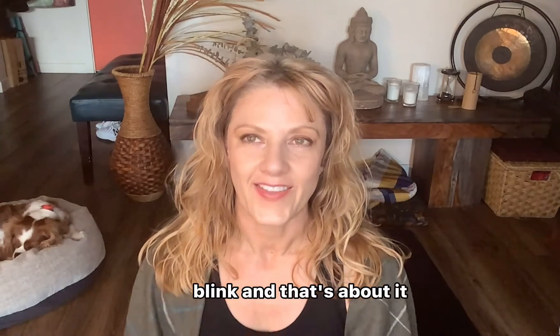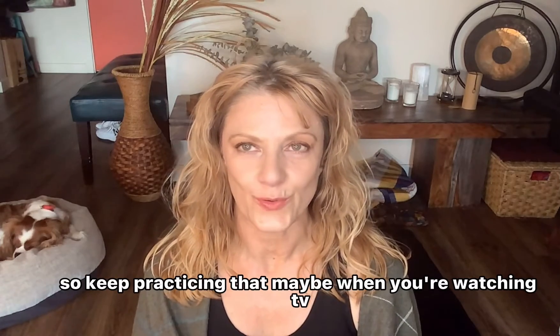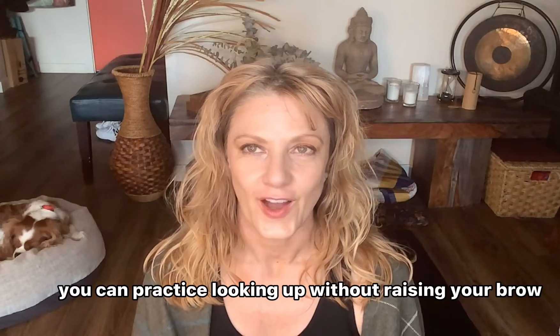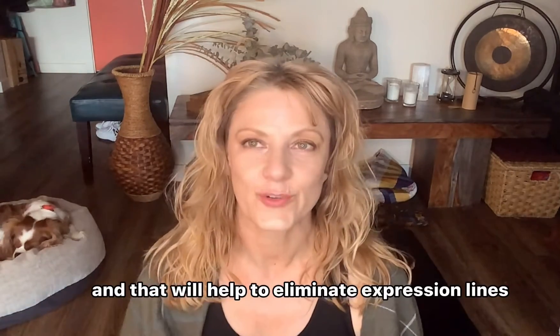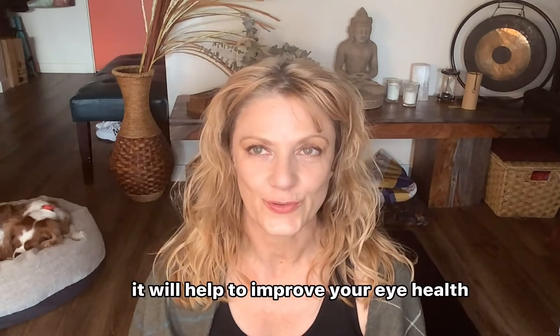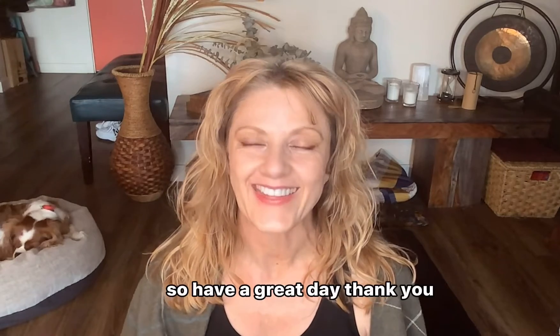And that's about it! Keep practicing — maybe when you're watching TV you can practice looking up without raising your brow. That will help to eliminate expression lines, but even better, it will help to improve your eye health. Have a great day, thank you!